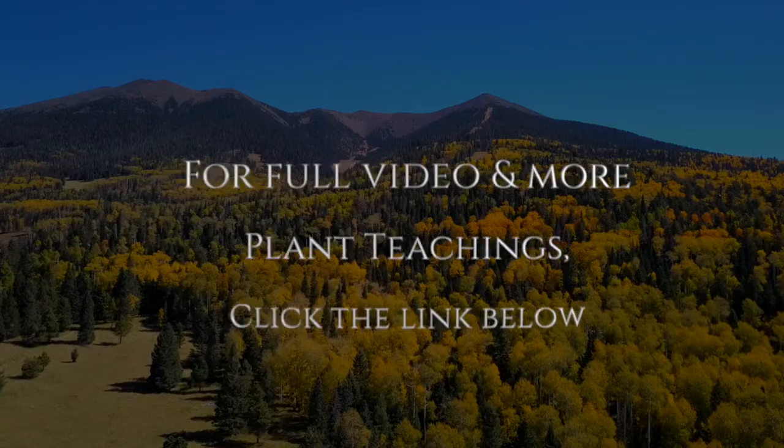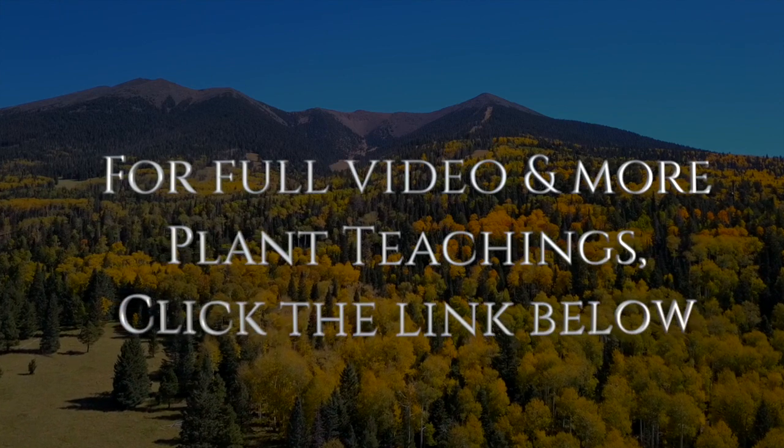It's like taking a 325 milligram aspirin. For the full video and for more plant teachings, visit Wild Medicine School.